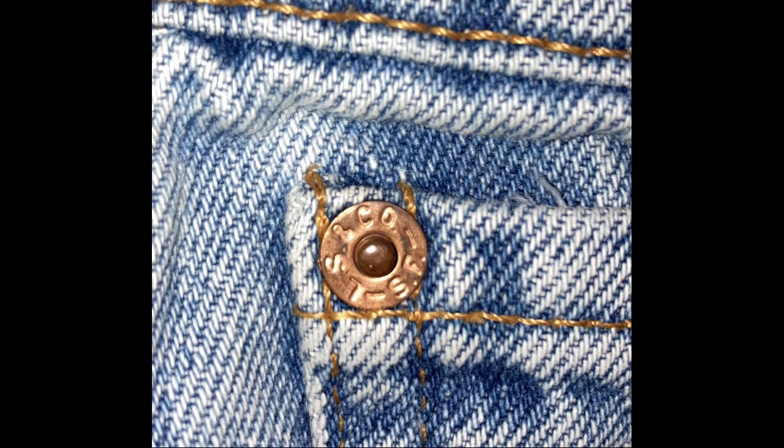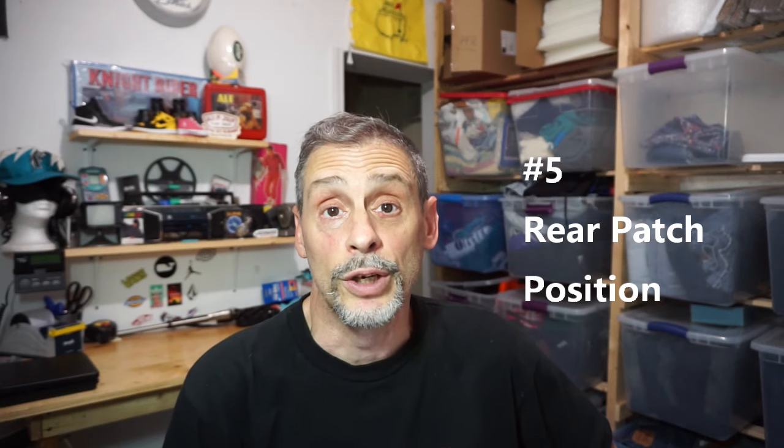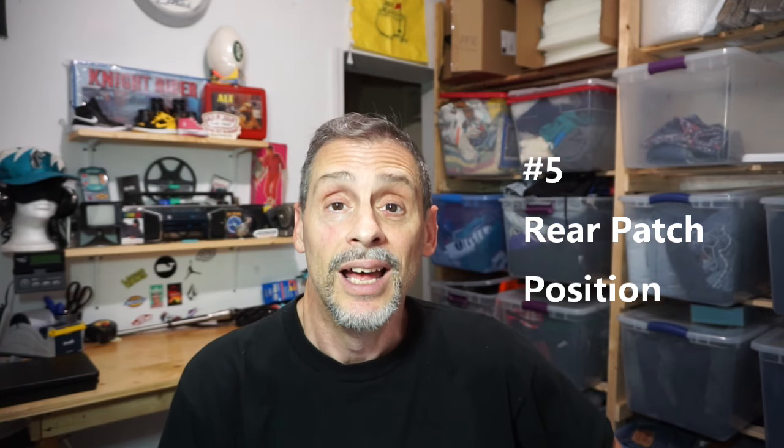The fourth thing to check is that the rivets should be stamped 'LS & Co SF' for Levi Strauss & Co. San Francisco. As you can see in this picture, it is stamped on both the outside and the inside of the rivet. If the inside of the rivet is not stamped, is plain, or is stamped in a different manner other than 'LS & Co SF,' then you're dealing with fakes.